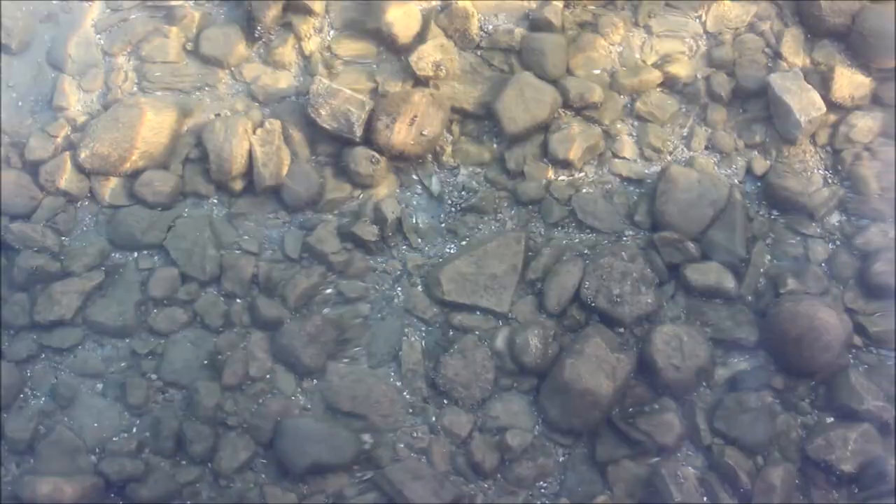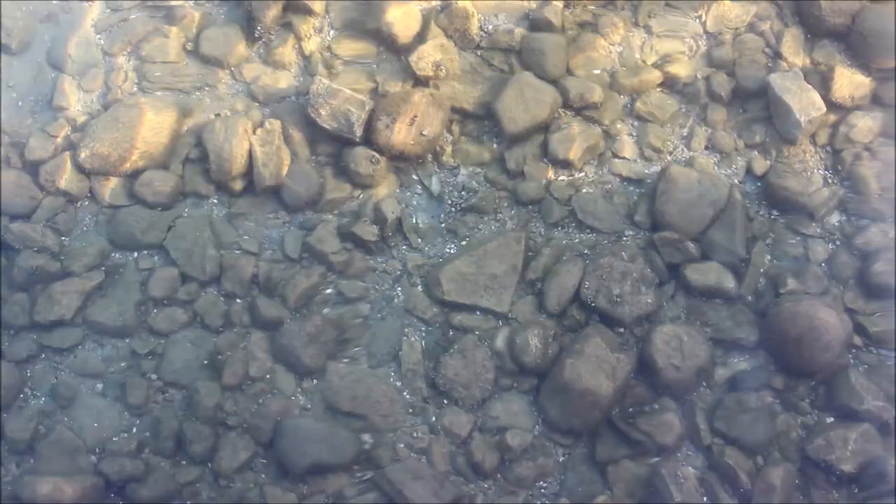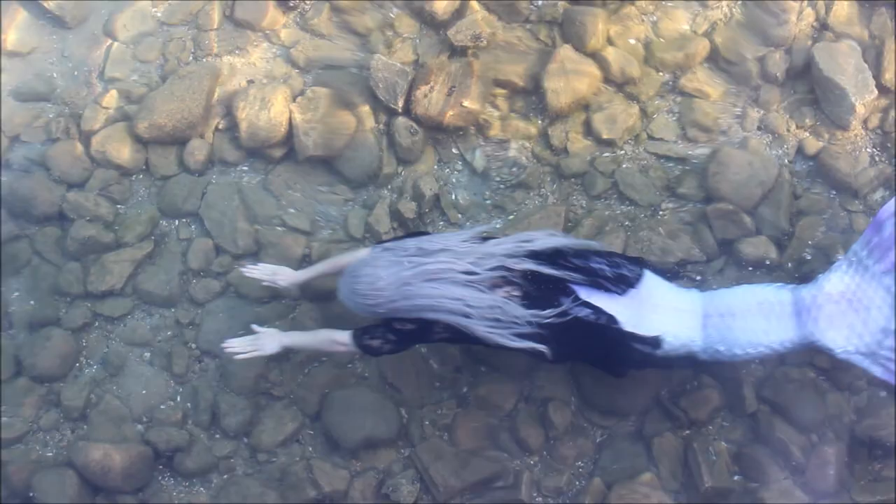If you didn't know, I am a professional mermaid and I do have a beautiful, realistic silicone mermaid tail by the company Mernation. Isn't it beautiful? I love my silicone tail. His name is Sparta and he is my pride and joy.